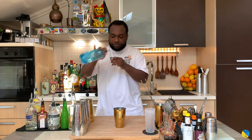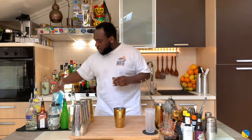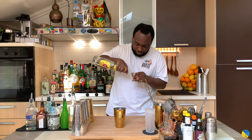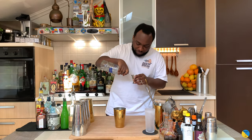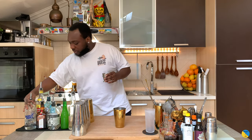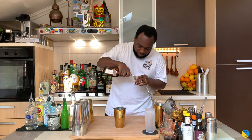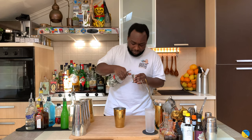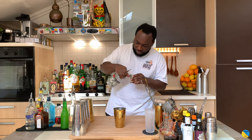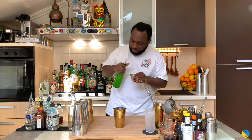Let's start the drink. It's a shaking drink, so I need a small tin. I'm gonna start with 10 ml of gin, we'll add 10 ml of white rum, 10 ml of vodka, 10 ml of cointreau, 10 ml of tequila, 10 ml of lemon juice, and 5 ml of gum syrup.